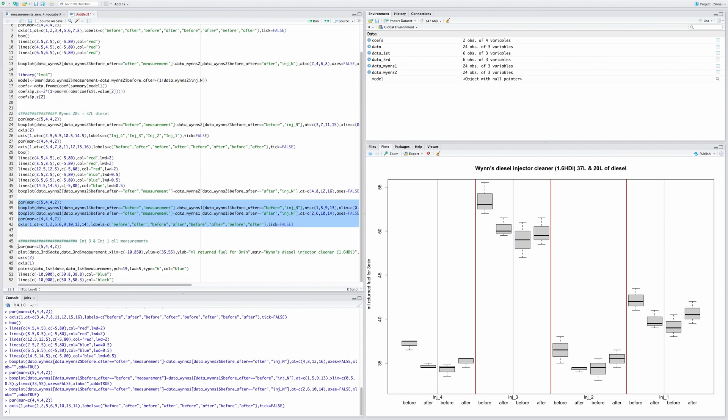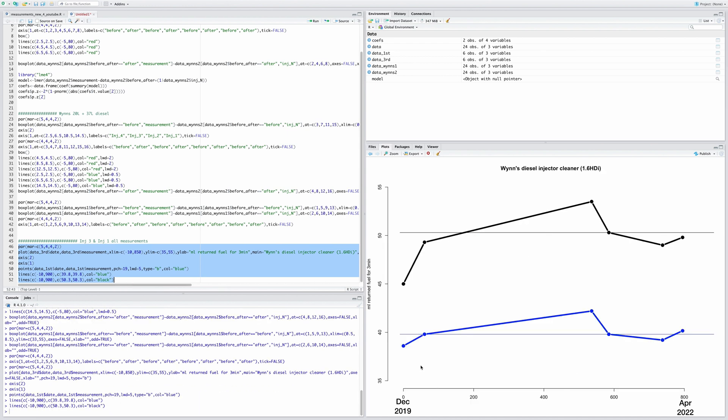On another graph with days on the x-axis, the blue line is injector one and the black line is injector three — the really blocked one. The first two data points represent before and after the BG245 treatment, which didn't work — it was actually returning more fuel afterwards. The next two points are the first Wynns diesel injector cleaner treatment, and you can see a substantial decrease in fuel return — it really cleaned the injectors.